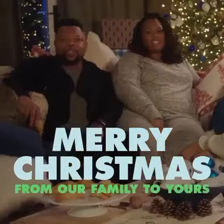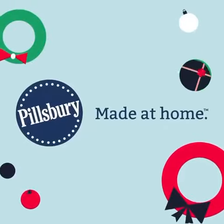Merry Christmas from our family to yours. Brought to you by Pillsbury — what matters most is made at home.